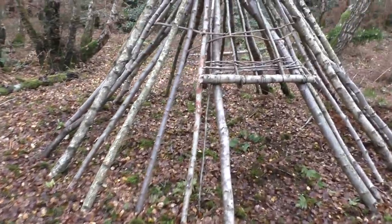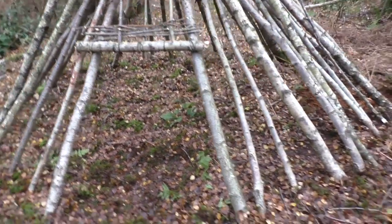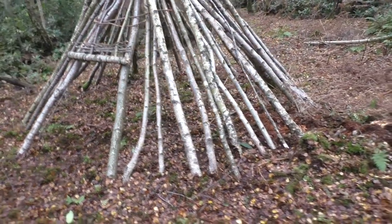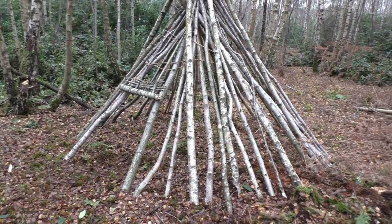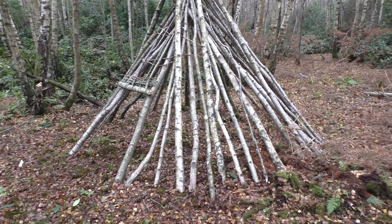The traditional wickiups built by the Native Americans on this framework would be covered with buffalo hides, but as there are no buffaloes around here and I'm not going to go killing and skinning any cows, I'm going to do the next step with tarpaulin.